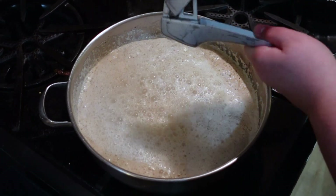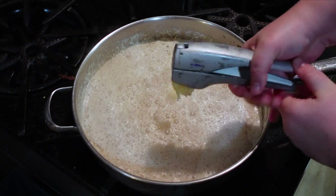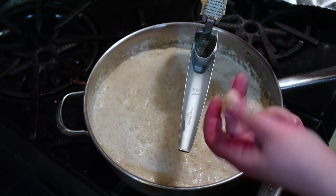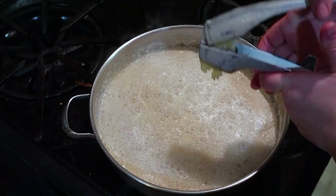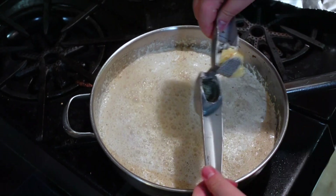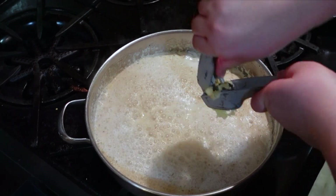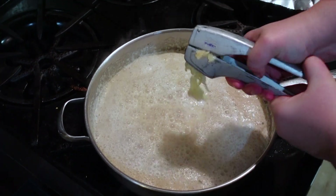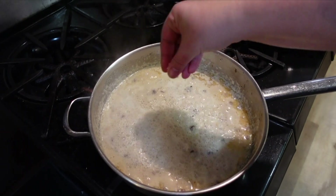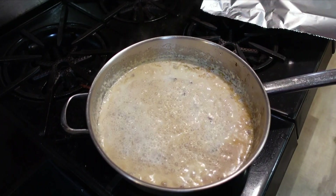Add garlic — three cloves. I don't love using pre-minced garlic, but I have three cloves here, so one after another. A bit of salt. My bouillon cube is very salty, so I'm not salting it a lot, just a tiny bit.